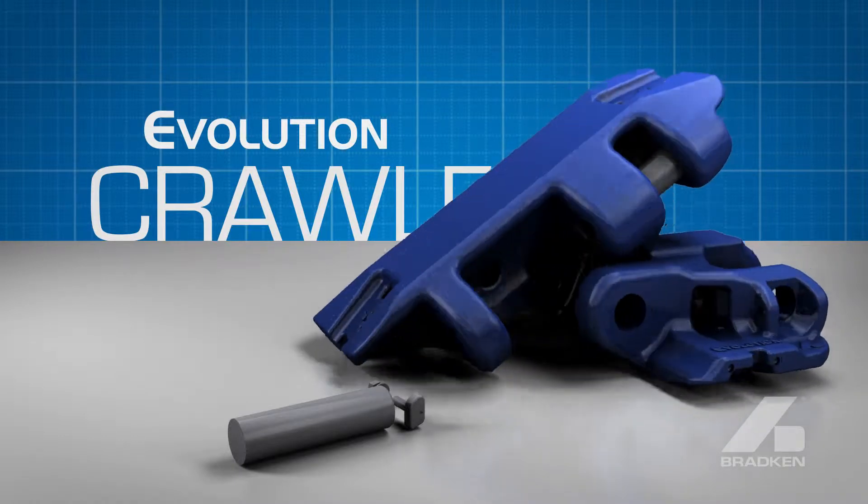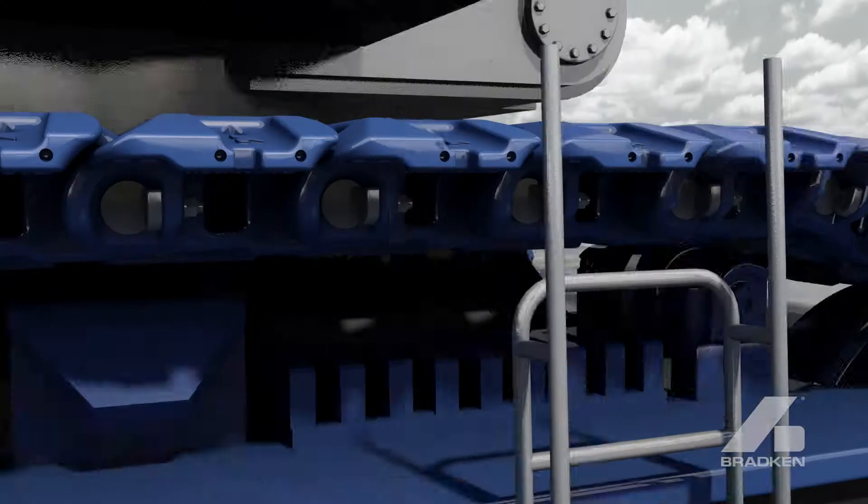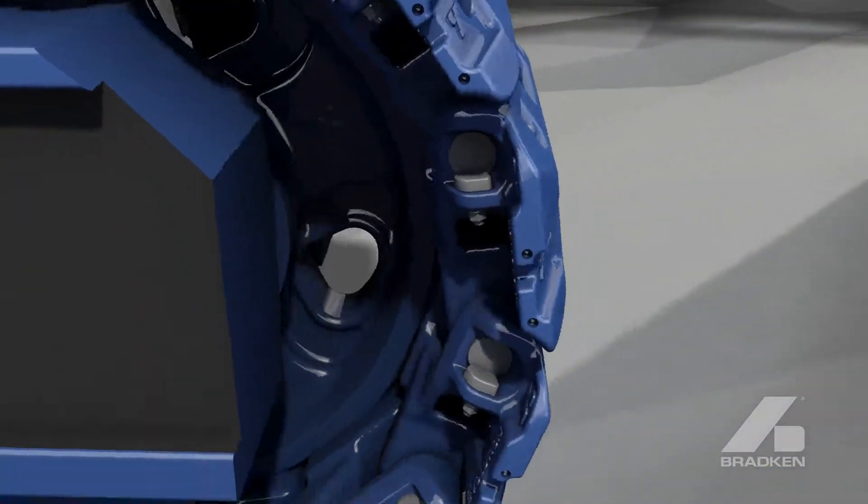Bradken's crawler shoe pins provide a tough and effective solution for harsh operating conditions. Made from high strength alloy steel, the Bradken pin is superior to other products on the market.